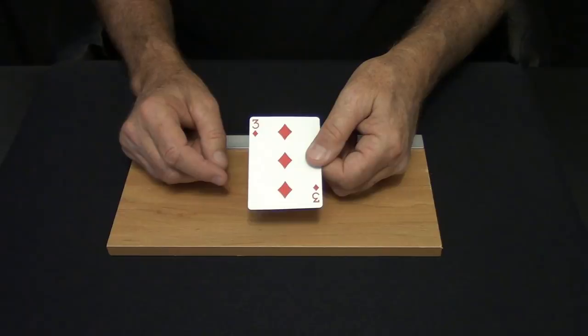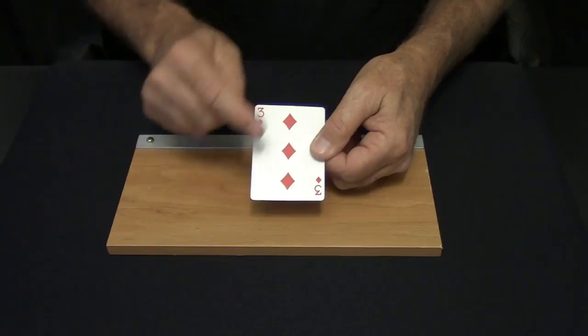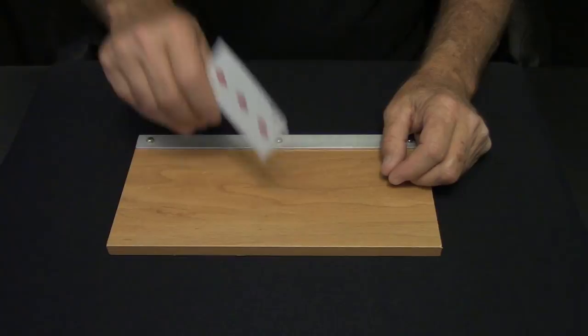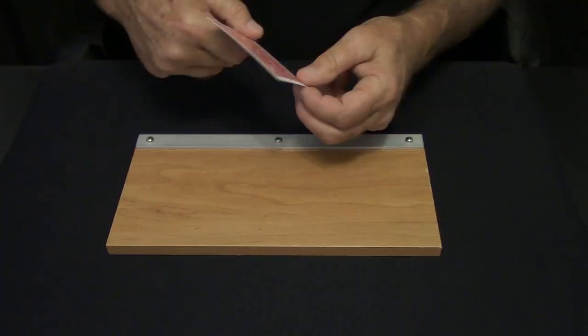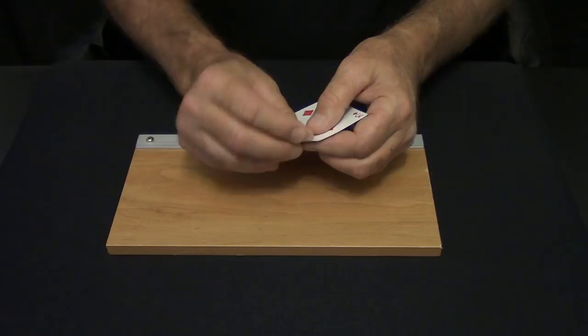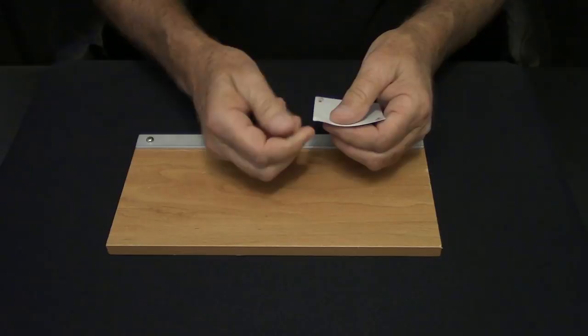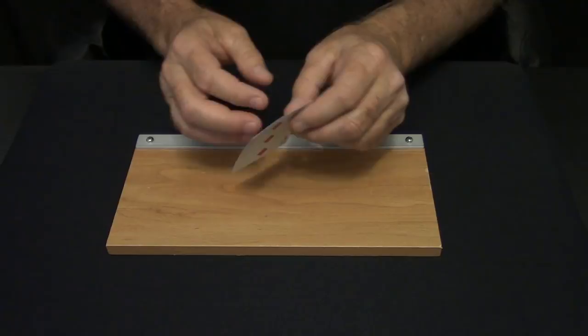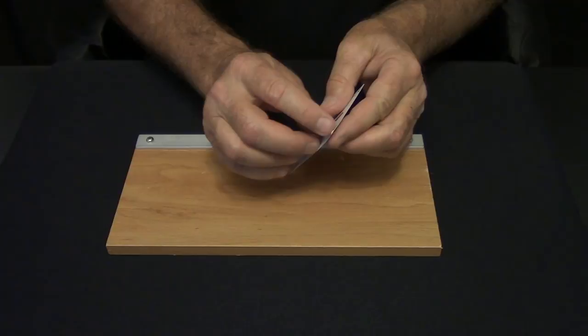Now you want to pick a non-index corner — an index corner is where the numbers or letters are, so choose a non-index corner. With your hard surface right here, take the card as square as you can and just keep hitting it fairly hard on that corner. These cards will take quite a bit of punishment as long as you don't crease them. After you've teased it a little bit, give it another smack on the hard surface and it'll start separating.